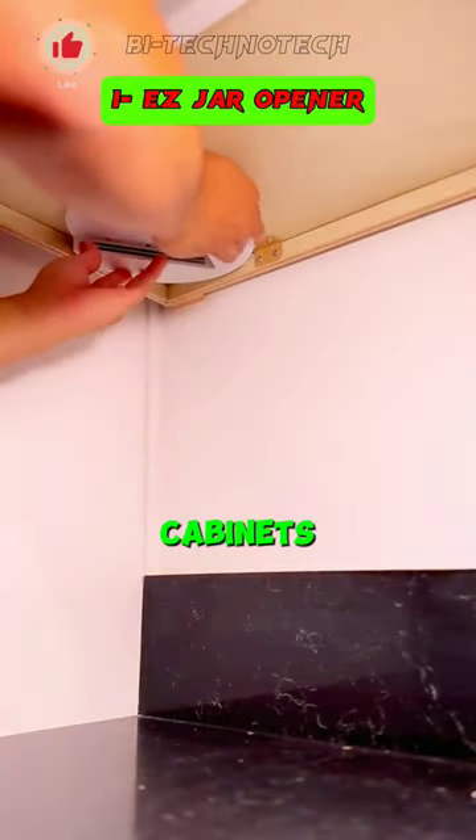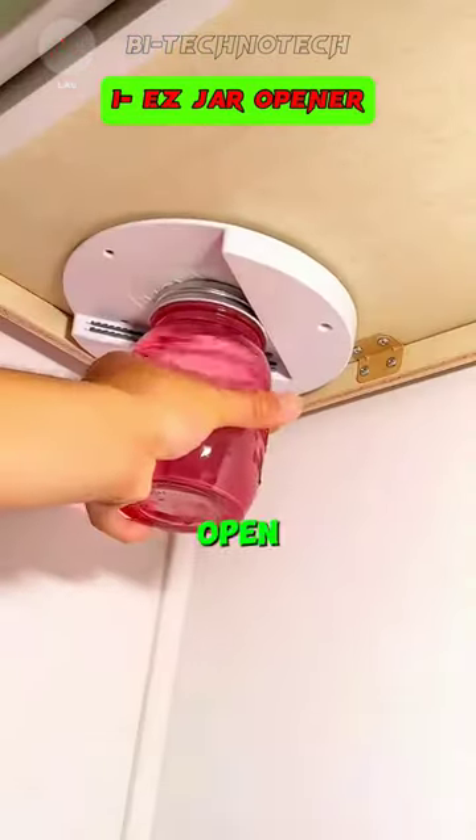An innovative jar opener installed beneath your cabinets, providing convenient access to open any jar effortlessly.